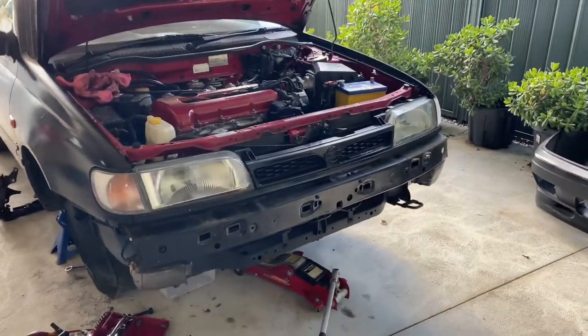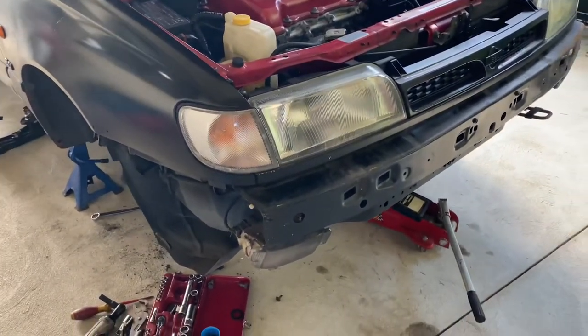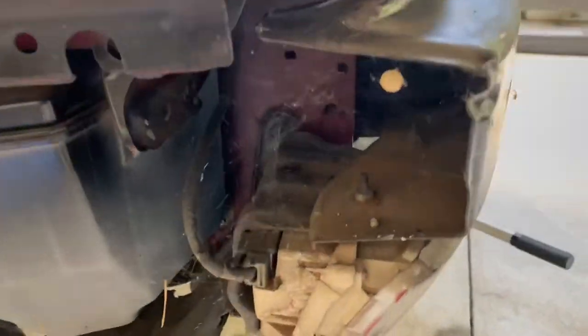We've been doing a bit of work off camera. We've just taken the front bar off and we finally found our little friend — I had a feeling he would be here. There he is, that big boy. He's been in there a while, but he's got to go.